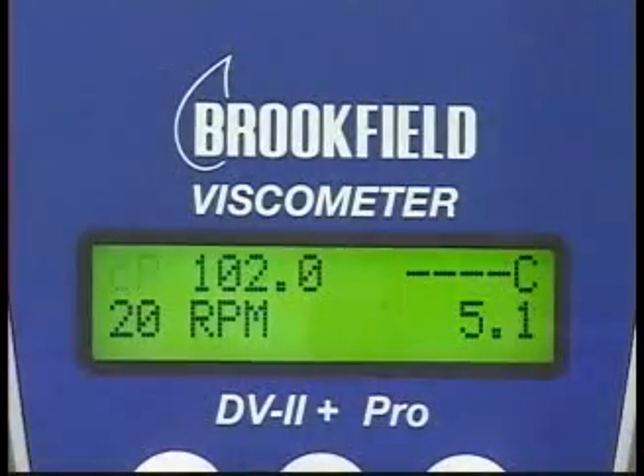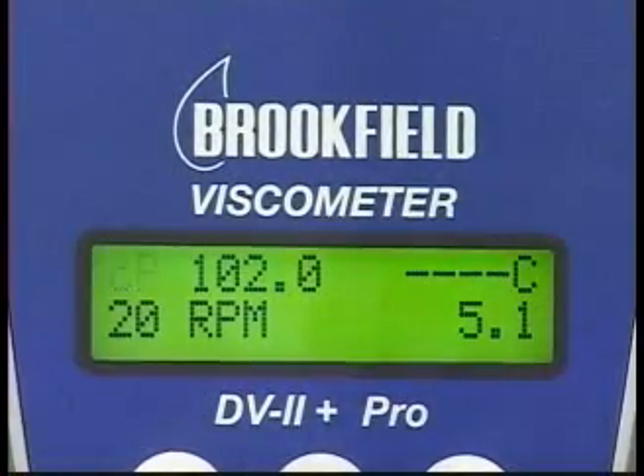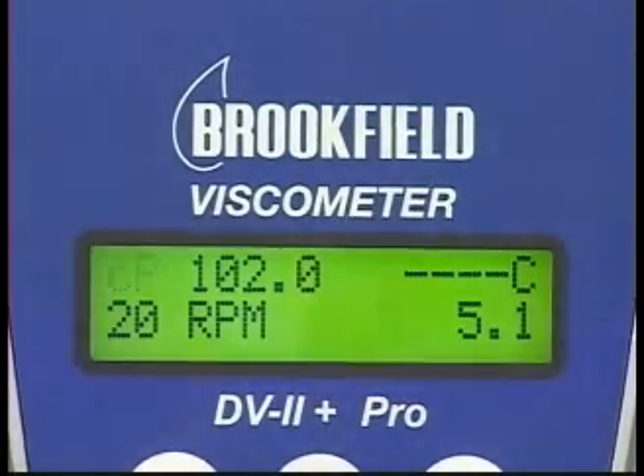If the torque reading is below 10%, it is under range, and the viscosity and torque display will both continue to flash.